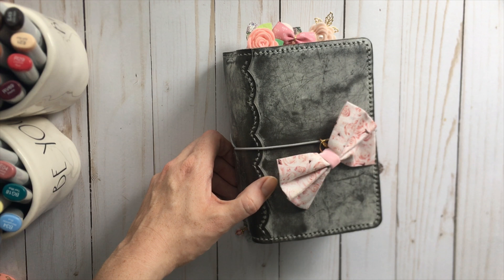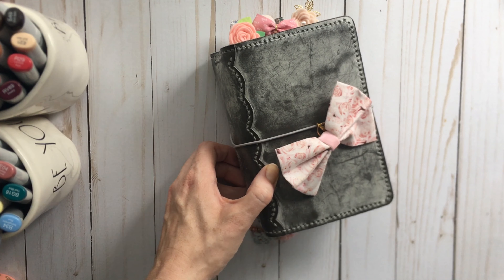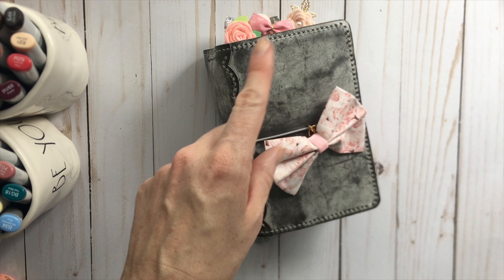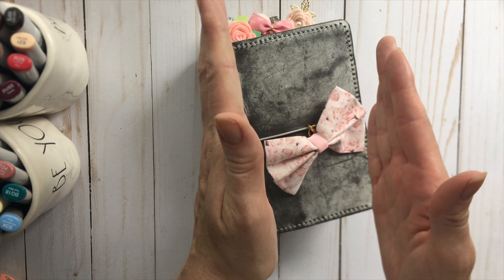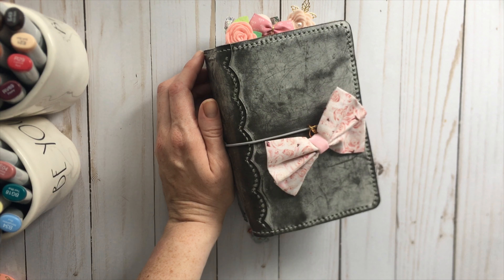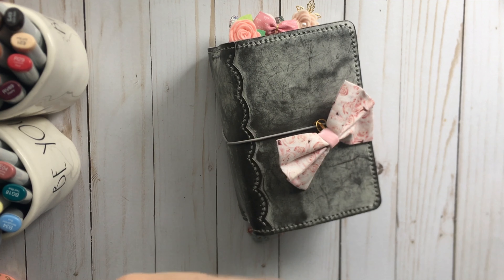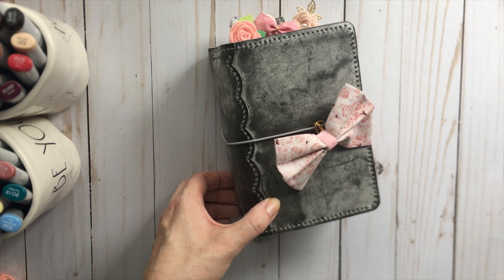That is my Traveler's Notebook flip through — I hope you enjoyed it. Maybe you got some inspiration or some ideas for your Traveler's Notebook, or maybe you're inspired to try one. I definitely recommend trying a few different sizes. I think I tried so many sizes — I tried the Passport size, I also tried the Pocket size, I tried the A6 size obviously, and I tried the Personal size. But the Personal is long, kind of narrower like a B6 but narrower, and I didn't like not having a lot of space to write out to the side. And I tried the B6, which was good, but it just felt a little too big for me. So I went back to the A6 and that is where I have lived happily ever after.